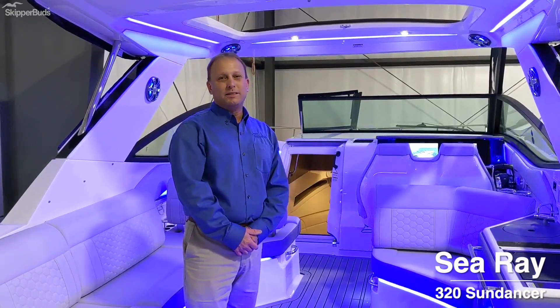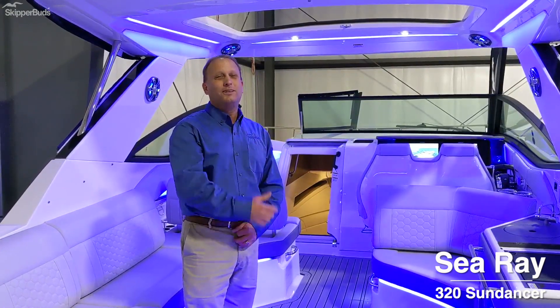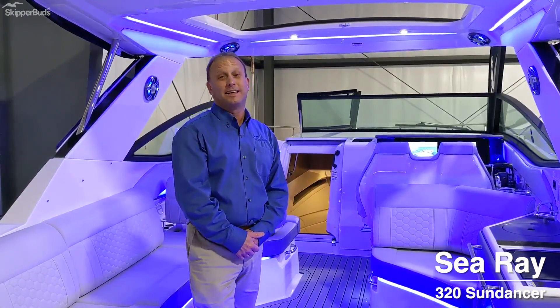Hi, I'm Keith Wieckowski with Skipper Buds. Today we're going to go through the 2021 Sea Ray 320 Sundancer.